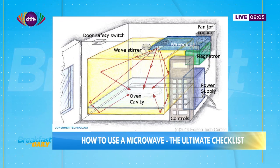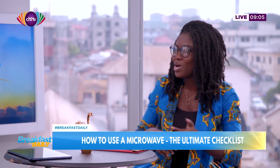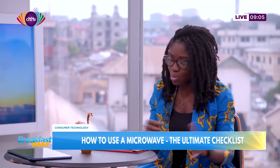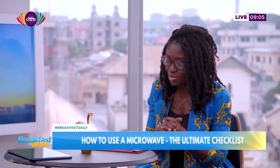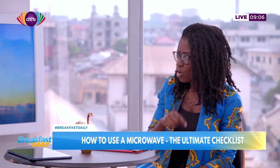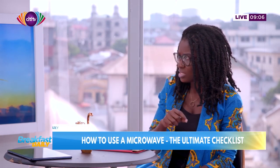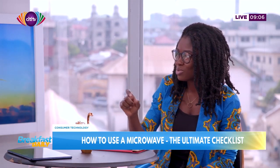Another tip: when it comes to cooking your food, you need to use microwave-safe containers. Sometimes in this bid to get over leftovers quickly, you just want to pop in anything so you can rush off. Please use microwave-safe containers. The only way to tell if a container is safe for the microwave is to check for the symbols or text on that container.